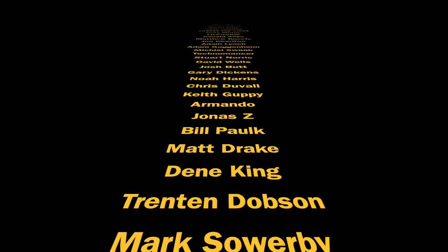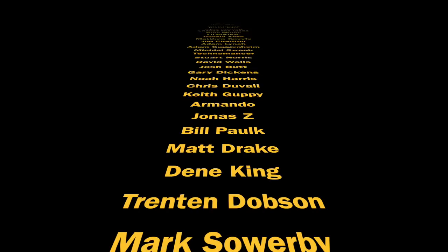Let me know your thoughts in the comment section below. Thank you so much for watching, thanks to my Patreon supporters and channel members, and we'll see you on the next one.